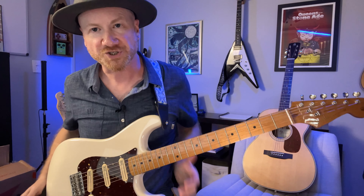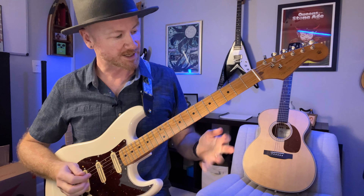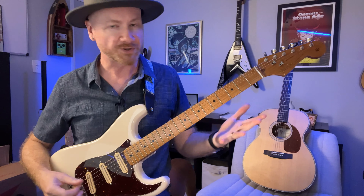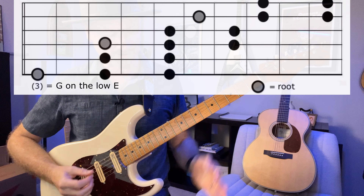Hey everyone, today we're checking out the G major pentatonic scale and we're going to do some phrasing with that scale, which means we're going to create little short snippets of solos or melodies. We're going to use the 3-2 pattern. If you don't know the 3-2 pattern, check out the linked video where I show it to you in depth.